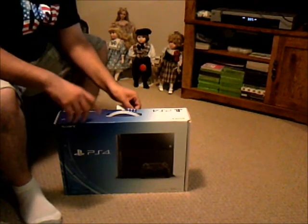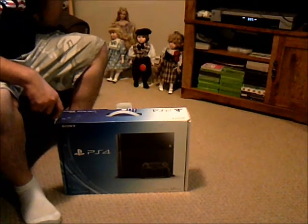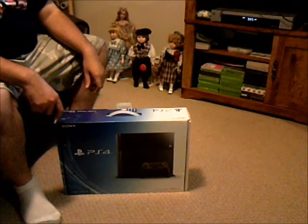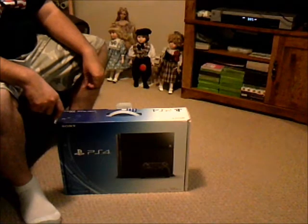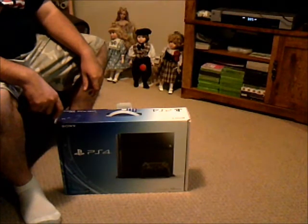Ladies and gentlemen, we are opening the PlayStation 4 tonight on day one launch. Now I know what you're thinking — I am a PC person at heart, still am, but consoles are going to go extinct eventually. We're headed that path, so I've decided to take a breath of life and enjoy moments like these while we still have them.